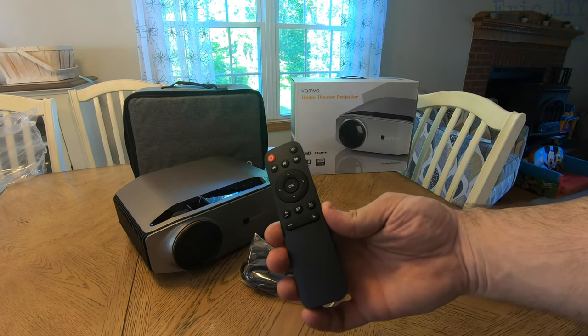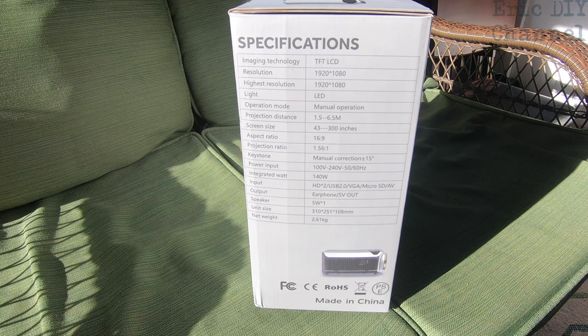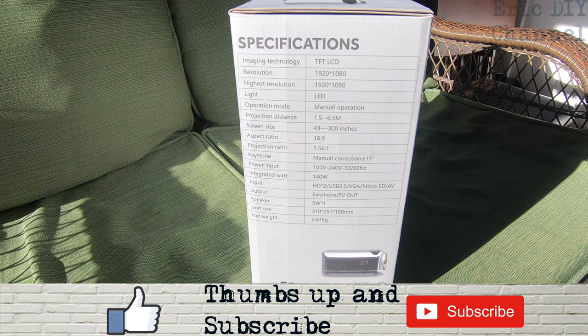Specifications of the VAMVO L6200 home theater projector: it has a resolution of 1920 by 1080 — the highest resolution — so it's top-notch in the resolution department. It has LED projection lights, manual operation for focusing, and projects at a distance of 1.5 to 6.5 meters, which is about four and a half feet to nineteen and a half feet.